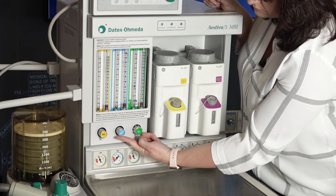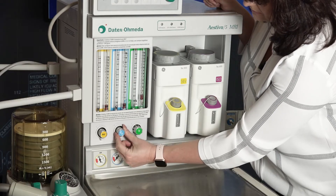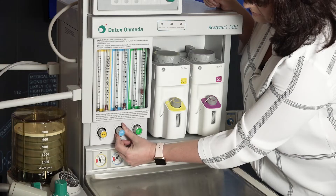Attempt to create a hypoxic oxygen-nitrous mixture and verify correct changes in flow and/or alarm.